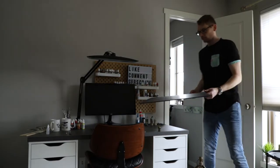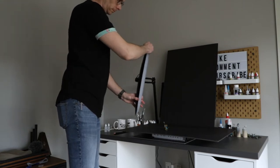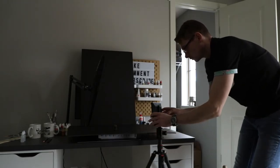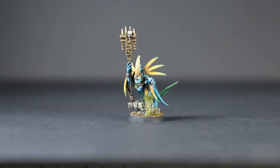That's me getting ready to showcase this week's model. It's not the world's best paint job, far from it, but it has been a journey and I'm fairly proud of it.